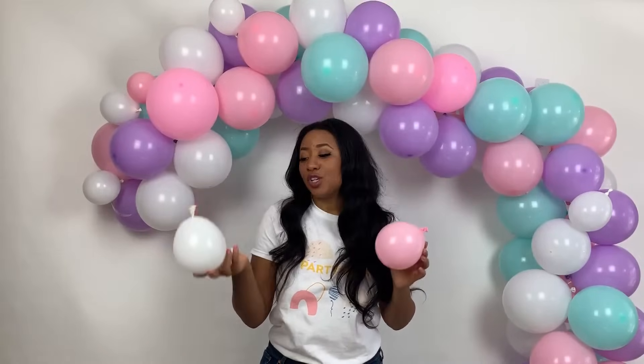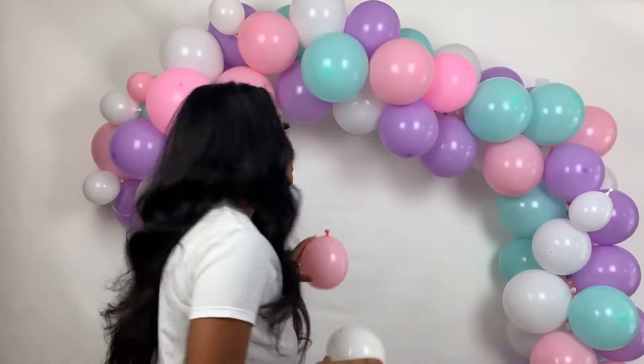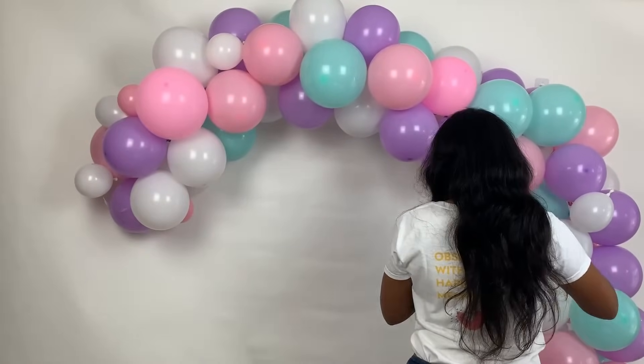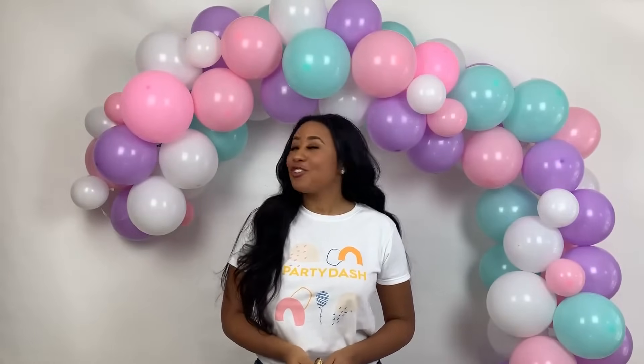So we now have the balloon garland arch hung to the wall. Take a few of the extra smaller balloons and glue dots you have left over and fill in any space that's sparse. And just like that, you've created a beautiful balloon garland arch. Good job to you.